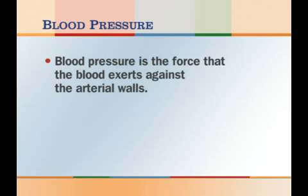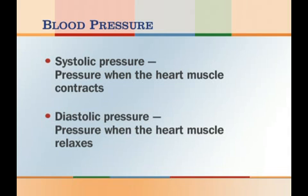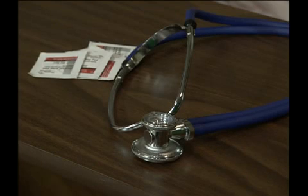Blood pressure measurements can be used to help assess a person's health and risk for disease. Too little pressure means the body isn't getting enough oxygen and nutrients; too much pressure means the heart is working too hard. Blood pressure is the force that the blood exerts against the arterial walls, and it is measured as two separate numbers: systolic pressure, which is the pressure when the heart muscle contracts sending a wave of blood into the arteries, and diastolic pressure, the pressure when the heart muscle relaxes. Accepted normal ranges are 100 to 140 millimeters of mercury for systolic and 60 to 90 for diastolic. To take a person's blood pressure, gather some alcohol wipes, a stethoscope, and a sphygmomanometer.